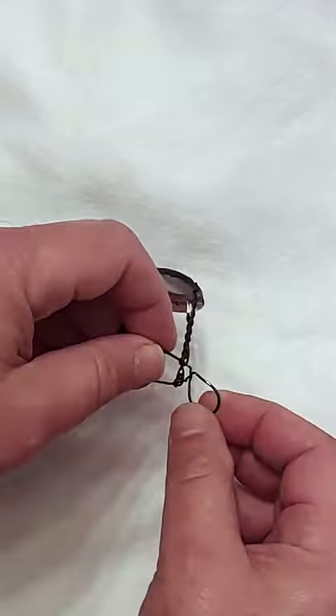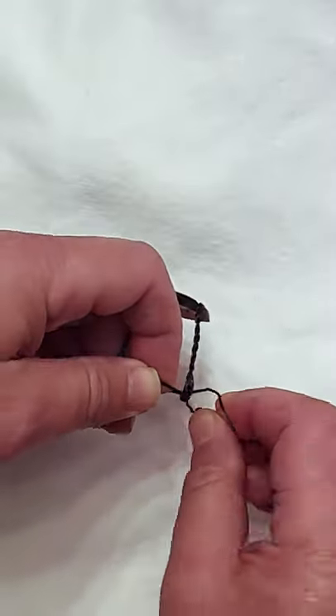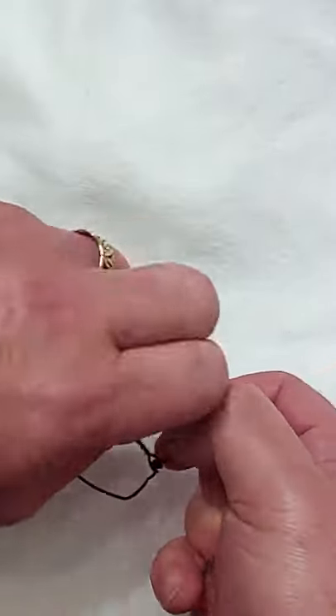Start by undoing that loop completely, then bend the wire back and forth until it breaks. This might take a little bit of effort and time.